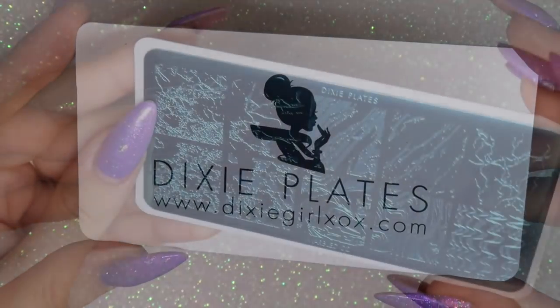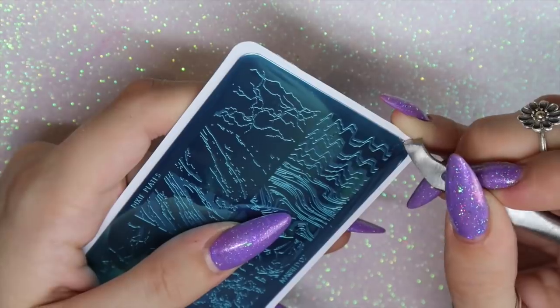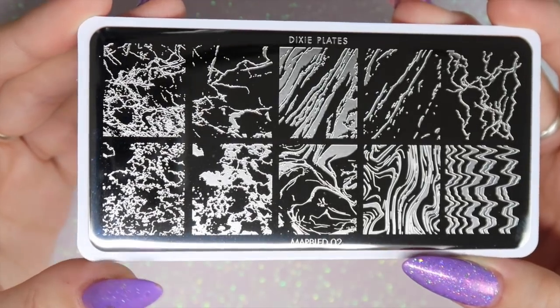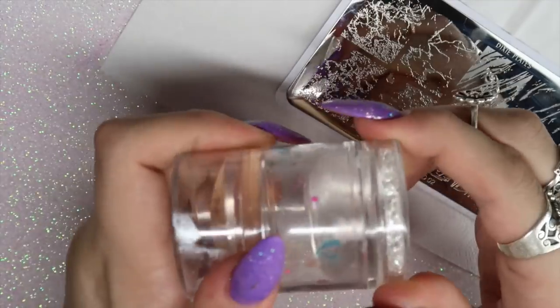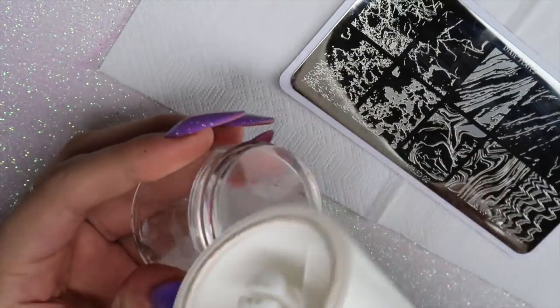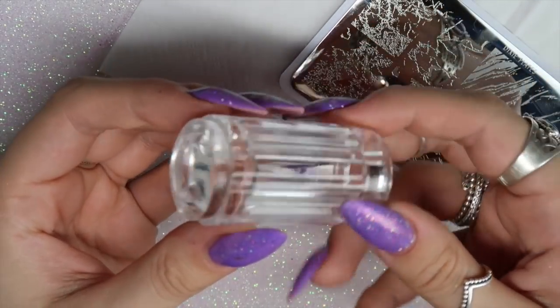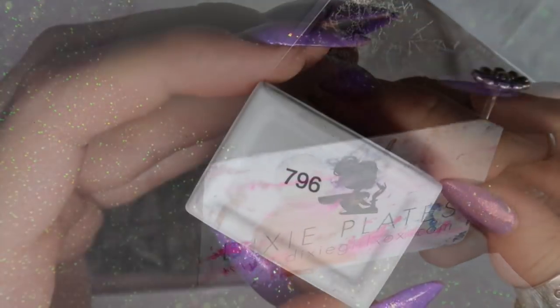I'm going to be using the new Dixie Plates from Dixie Girl — the Marbled 02 stamping plate. They also have the Marbled 01, which is equally stunning, but this plate is perfect for all different types of marbles, from water marble to stone marble. I'm using the Dixie Diamond Duo stamper and prepping it with my lint roller, plus the Magic Touch stamper and my Dixie scraper.